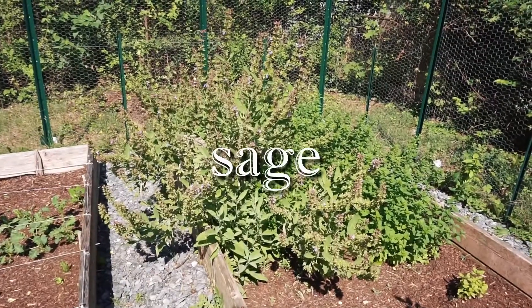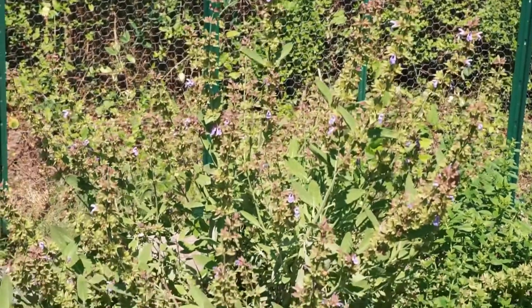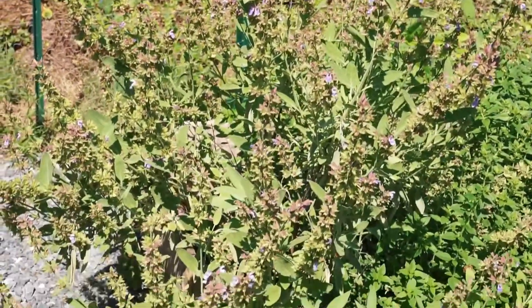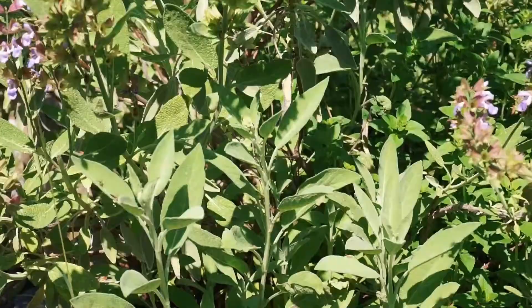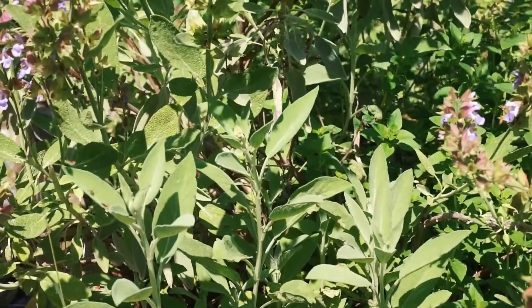Next I harvested some sage. My plant has been growing pretty out of control, so I normally will harvest whole branches at a time to try and control the size. I go in again with my scissors and cut near the base of each branch.